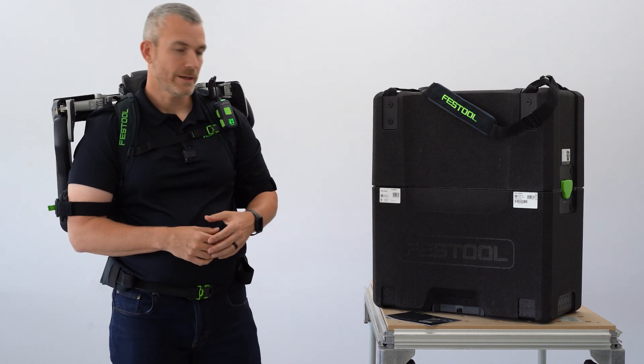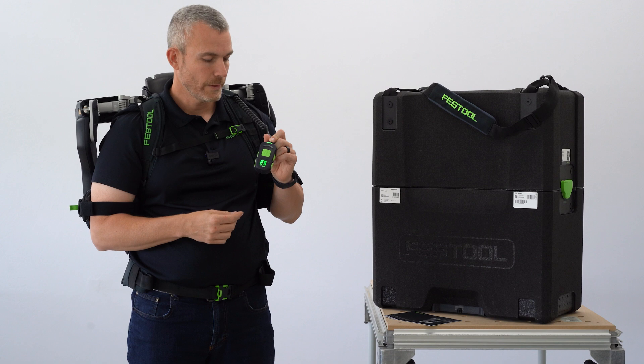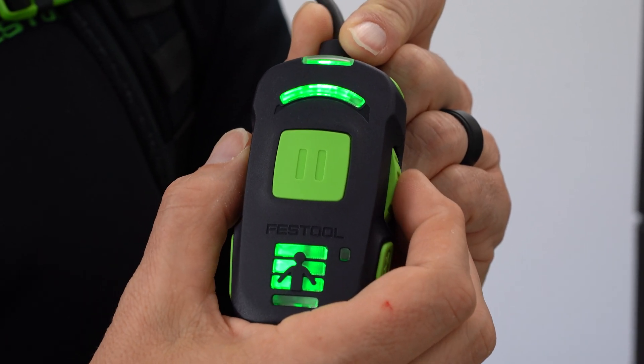The ExoActive has a remote control, which allows me to customize the way I'm working with the suit. I can adjust the amount of power by turning this dial, which will illuminate up to 5 LEDs.